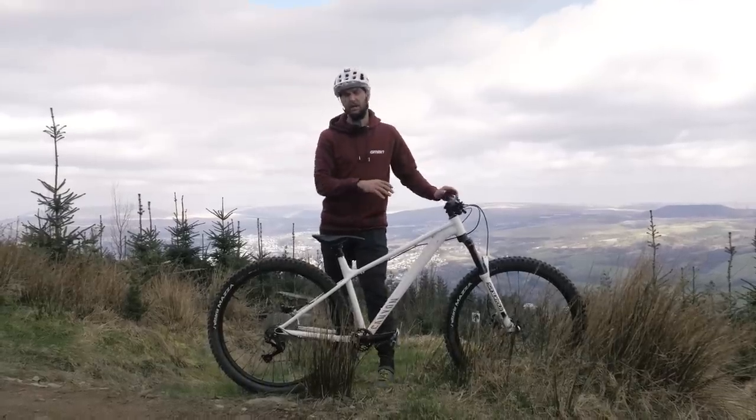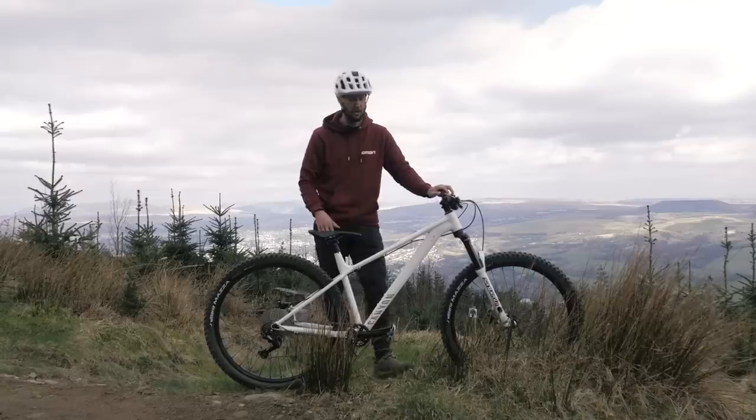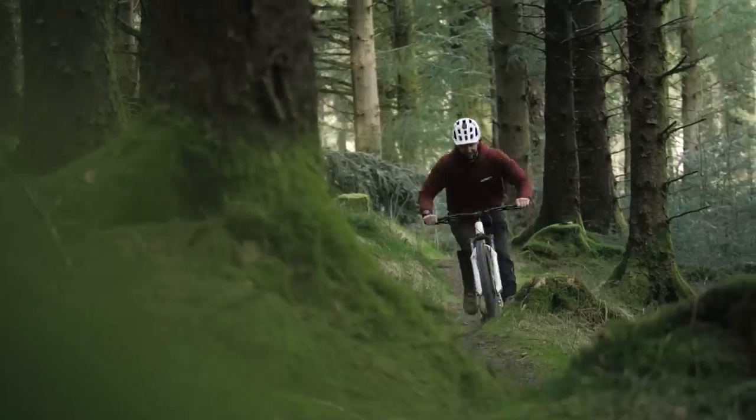Now, normally when you see our bikes, we put all our sponsor products on it here, there, and everywhere. The only thing I've changed on this bike is the tires, but I've changed them for something very similar to what was on there before. It doesn't come with pedals, so I've stuck my own pedals on. Otherwise, what you see is exactly what you get.